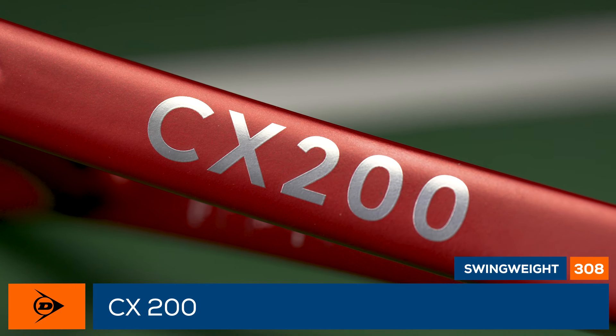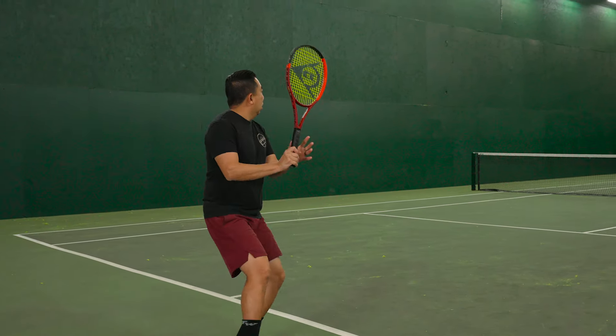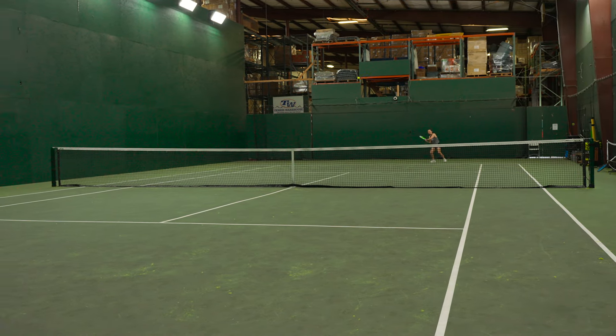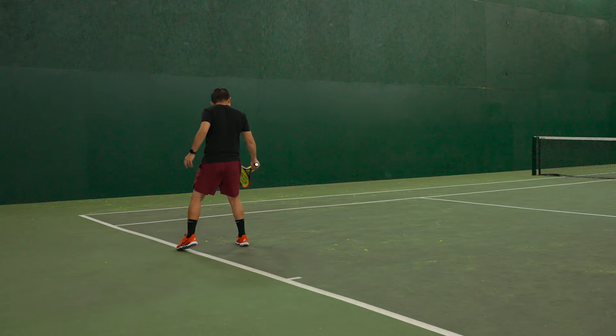The racket remains a great option for intermediates with its 98-square-inch head size. Like the previous versions, this racket was just really fun to hit with. From the court, I thought this racket was really easy to swing and to generate racket head speed with. And because of the open string pattern, I was able to generate a lot of spin on my ground strokes.